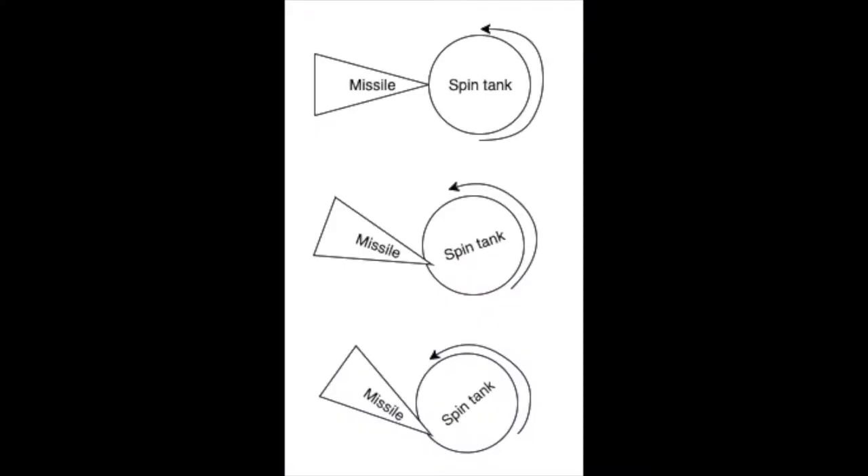So I'm introducing something called the spin tank, which is a tank that, instead of having armor on each of its sides, has a rotating shell of armor that just spins very, very rapidly. You can think of this as trying to hit something that's spinning — it'll just sort of ricochet off. It reduces the target size, it reduces the effective target surface area, and it also makes it difficult to hit in general. It could be an interesting concept, so we're here to try it out.